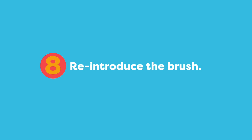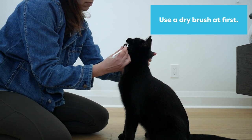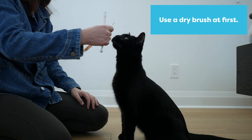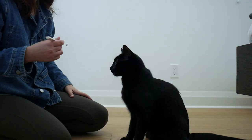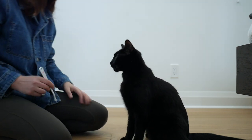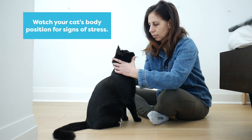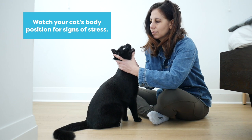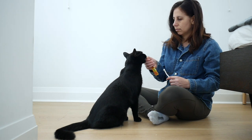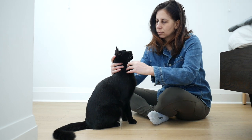In this step we reintroduce the brush. I don't put anything on the brush for this step because I just want to focus on making sure he's okay accepting the brush in his mouth. Short sessions are key and you can always build on the amount of time that your cat accepts these treatments. If your cat maintains a sit position during these procedures that's a good sign. If they're standing and always ready to walk away, that's probably telling you you're going a little bit too fast.